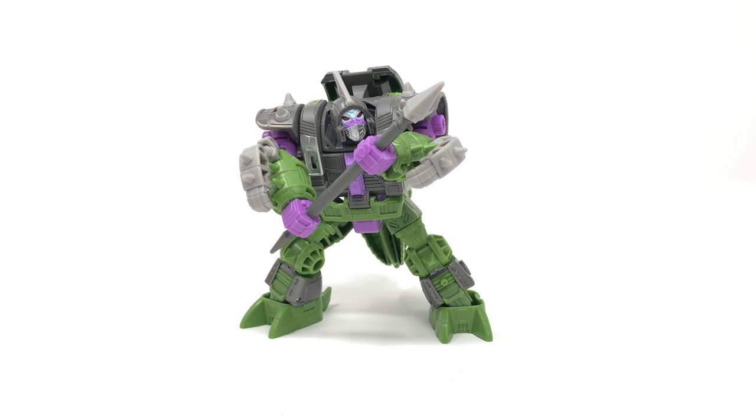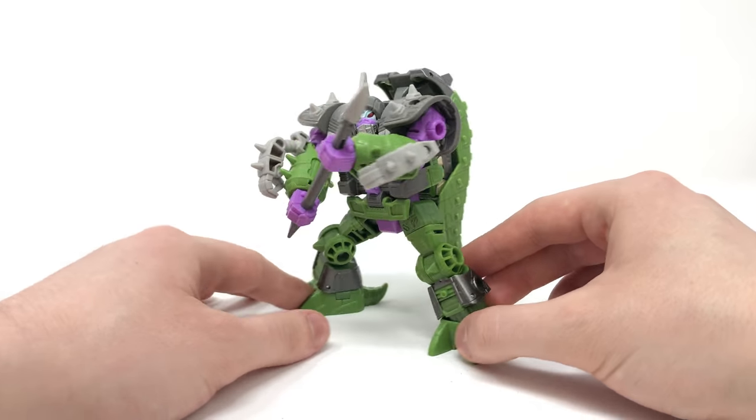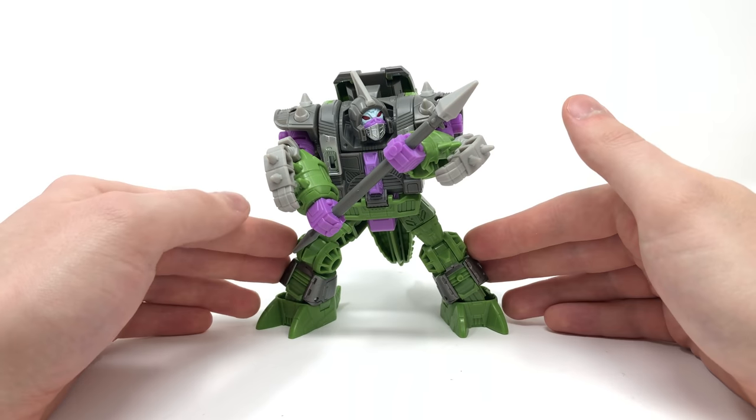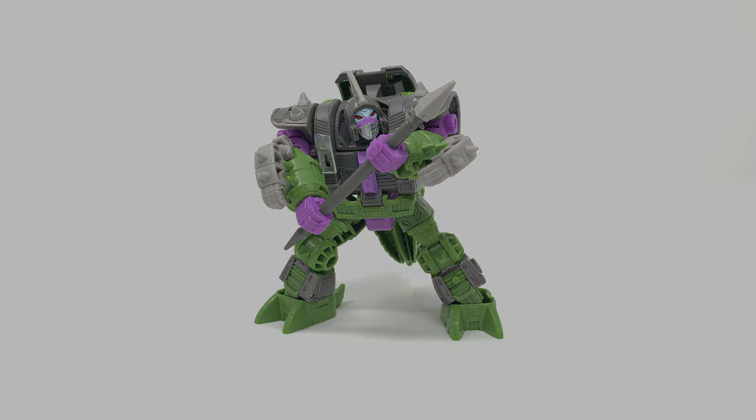I'm really looking forward to the Voyager Class Quintesson Judge that is soon to be released. Definitely if you're going to pick up the Quintesson Judge then you're going to want to get some of the Quintesson Guards. Really awesome looking figure and definitely one I'll be trying to track down more of. Do you agree with my thoughts? Let me know down in the comments below, and until my next review I'll see you then. Thanks for watching.